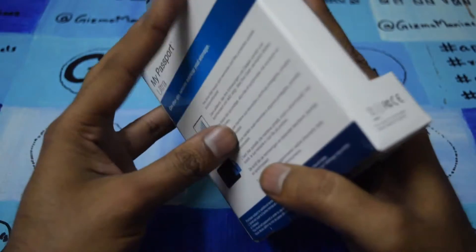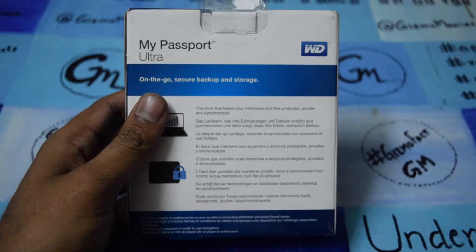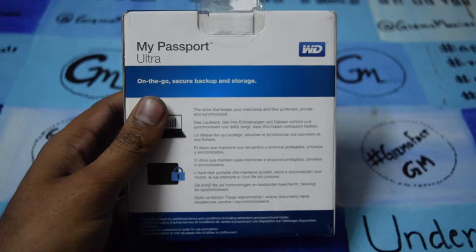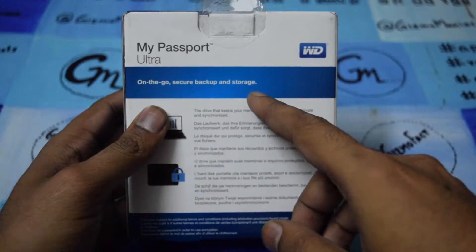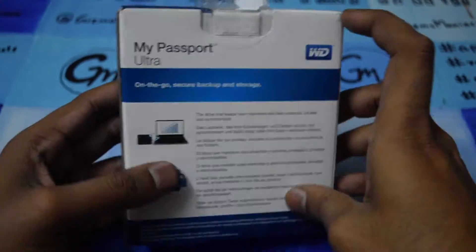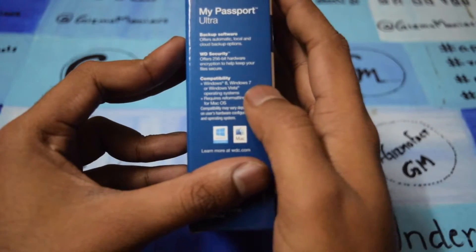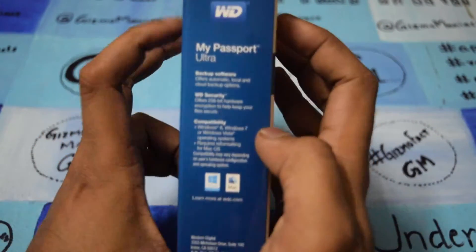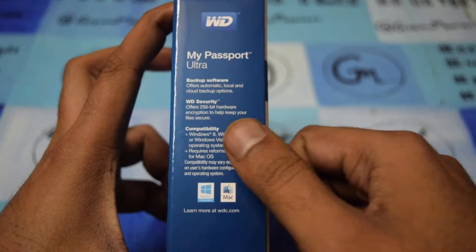It comes with features like glance storage, passport protection to secure your drive, high capacity compact storage, and ultra-fast transfer. It supports USB 3.0 and USB 2.0. It is compatible with Windows 8, Windows 7, and Windows Vista also.